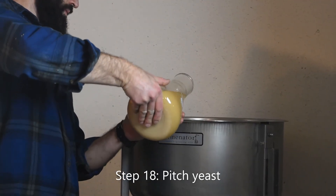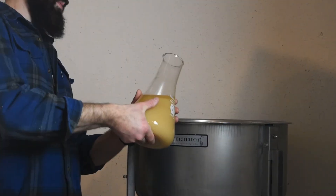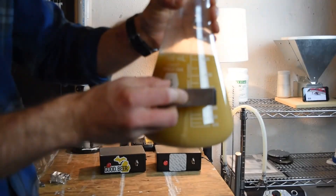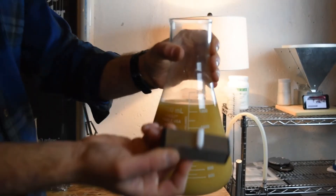Step 18: Pitch yeast. Yeast is an active living organism that feeds on oxygen and sugars in the wort and, as a byproduct, produces carbon dioxide and alcohol. If using starters on a stir plate, make sure to remove the stir bar before pitching.